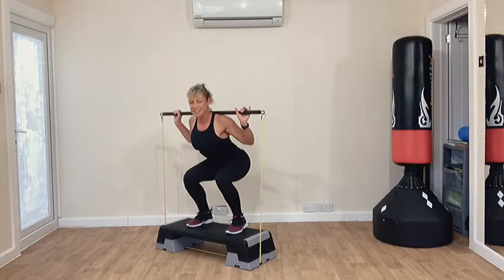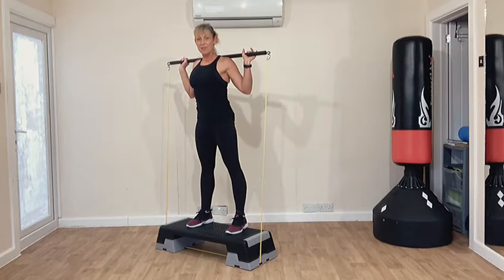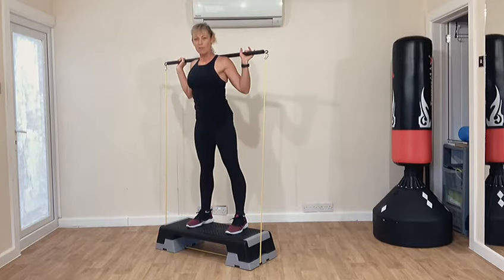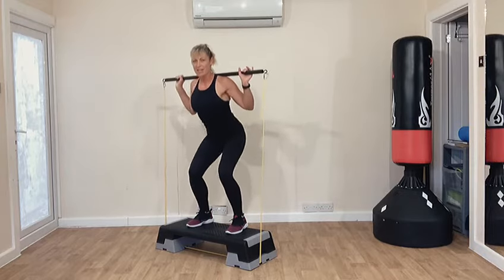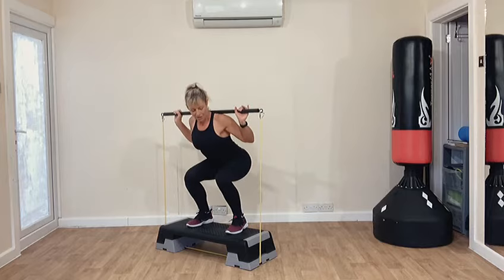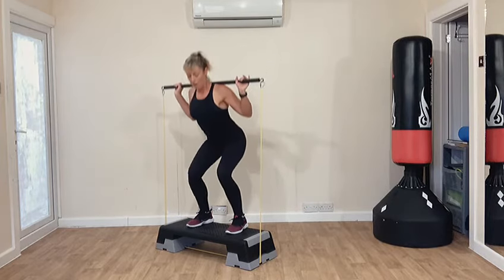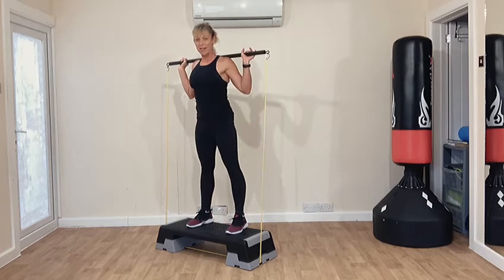Basically this is literally working the reverse muscle, and that is the one that you want if you want to get that kind of Kardashian look of the LA bottom. Everyone's having surgery right now, aren't they? You don't need to have surgery — this machine is absolutely amazing. You can put different bands on it to change the resistance. I've got the lightest one right now and I can definitely, definitely feel that going back.